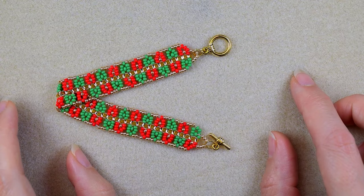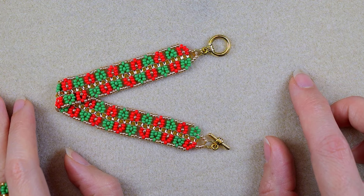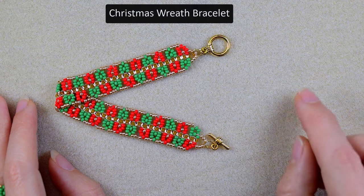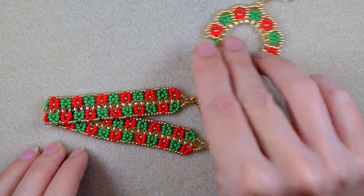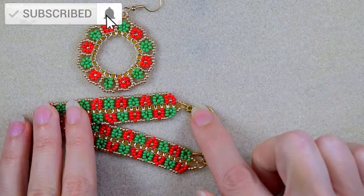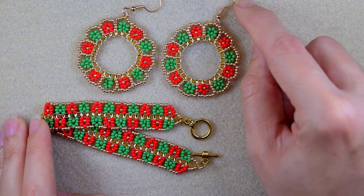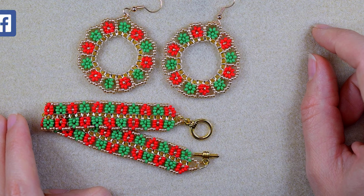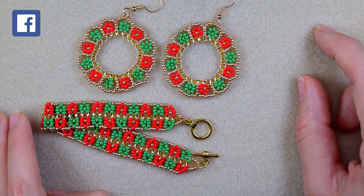Hi there, I'm Teddy from Bijuteo Beading and today I'm coming with another Christmas tutorial, this time for this Christmas red bracelet. If you're new here, it's a good idea to subscribe because I make matching jewelries to the ones I've already done, and you'll be able to make beautiful sets. You also help me so much by liking, sharing, and commenting.